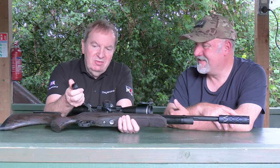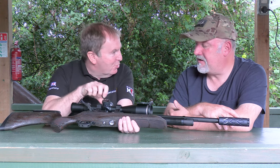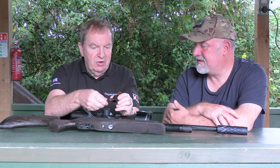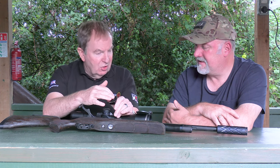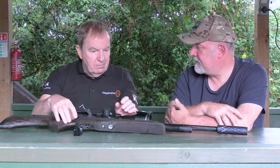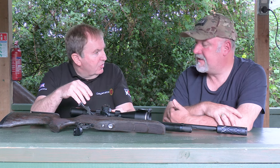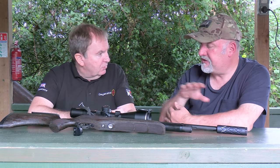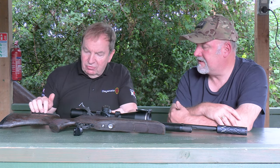The magazine loads from the right side using a gate-load magazine based on a Steve Lily pattern, originally known on the Oban. Daystate has refined it so you simply drop the front gate, rotate it around, and the first pellet stops it; then you load the remaining 12 chambers. In terms of price, it's about £1,250 — around £25 more than the standard Revere because of the adjustable cheek piece.